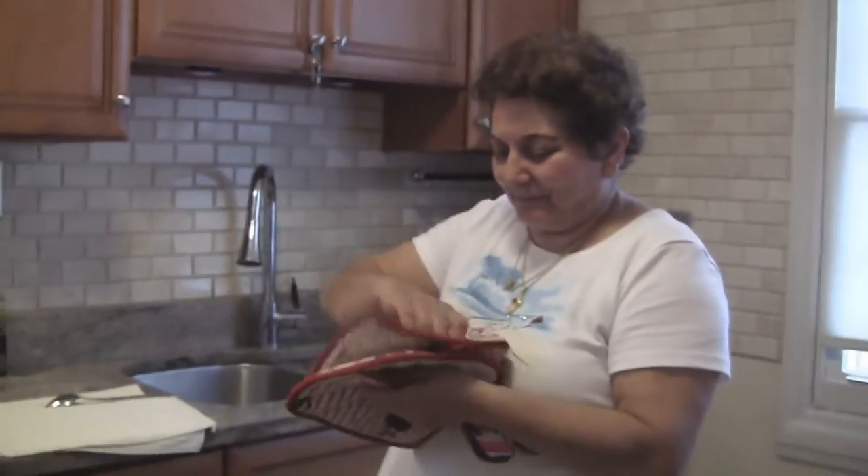I saw that grandpa's car crash in the pool but I still didn't believe it. What did he do? My God, he backed into it. Macaroni's ready. Let's go.